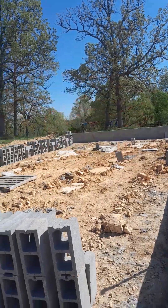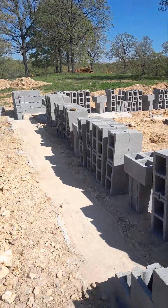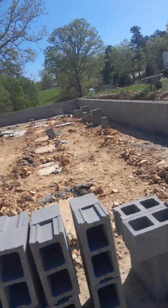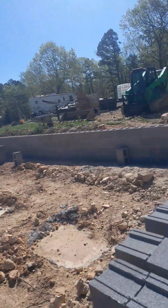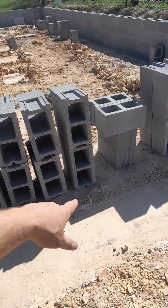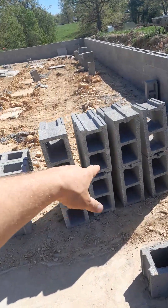They're gonna be building on top of this. It was a 32 by 54, and so far I've done all this by myself without a helper or anything, so it took longer. I would have been farther by now — I've been working on it a couple days.